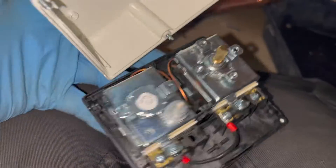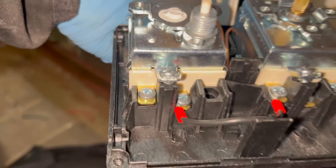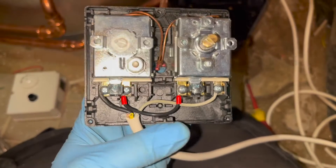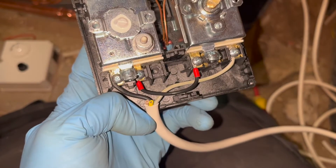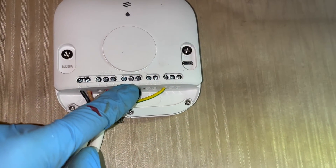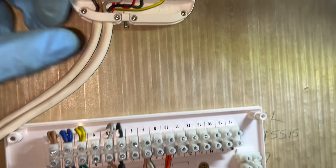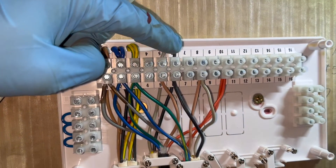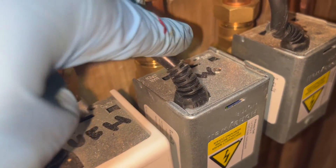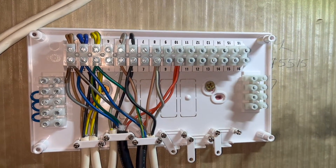Next we have our cylinder stat. If you take the front case off and look inside, you'll see a terminal that says C in it with no cables going to it - that's the one on the left. You'll also see a number 1 with no cables going to it, which is the one all the way on the right. I'll put a grey cable into number 1 on the cylinder stat, and I'll put the black cable going into C on the cylinder stat. That black cable then goes to number 6 on the wiring centre, which also goes to number 6 on the Nest hub. So in terms of how it all works: when you call for hot water, it sends power out. Terminal 6 in the hub goes to terminal 6 in the wiring centre. That black cable goes to C in the stat. That grey cable connected to number 1 then connects to number 8 in the wiring centre, which sends power to the brown cable in the zone valve that activates the motor, sends power to the orange, and that tells the boiler to fire up.